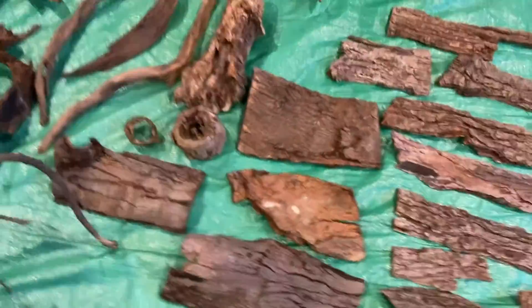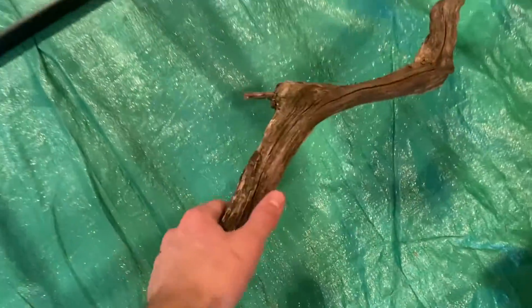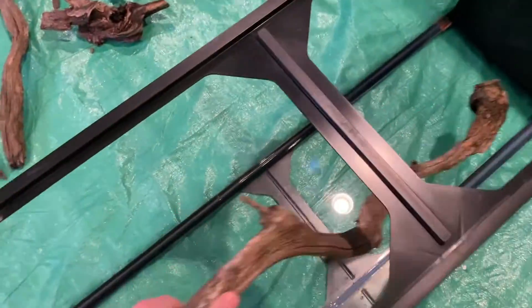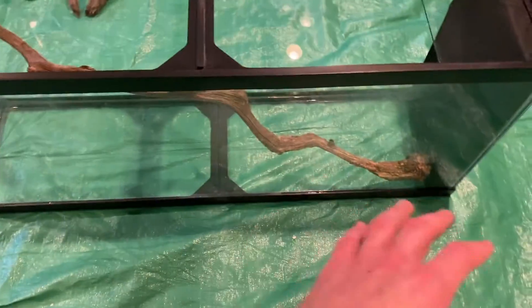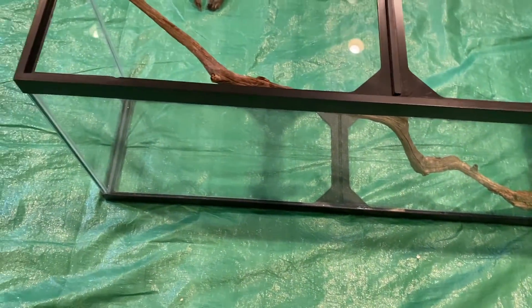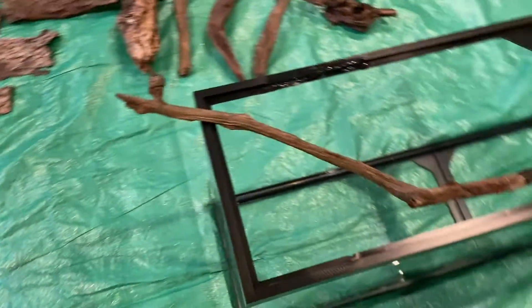So this is kind of it. There's one piece I'm definitely going to have in the tank. Whether or not it's part of the background I'm not sure, but it's definitely coming out like this, and I'm going to have to shave it off a little bit on the bottom. If I have it attached there and it comes all the way up to the corner at the top, that is definitely happening. So I have a plan and I think it's going to be pretty cool.